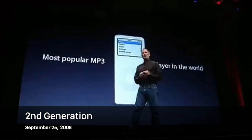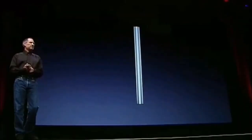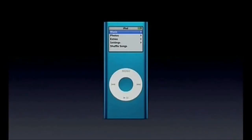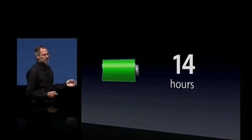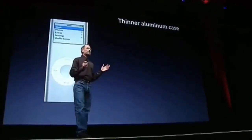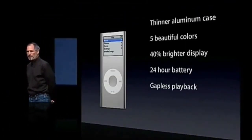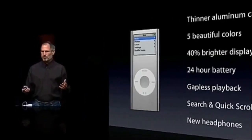Today we're going to introduce a second-generation Nano, and this is what it looks like. It's even thinner. We're bringing back colors. The first-generation Nano had a 14-hour battery life — we're increasing that to 24 hours. It's got a thinner aluminum case, 40% brighter display, 24-hour battery, gapless playback, search and quick-scrolling, and it comes with the new headphones.